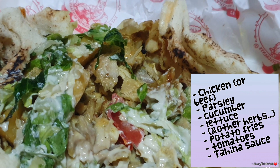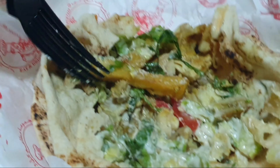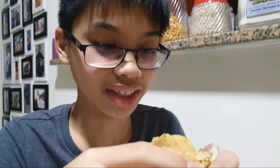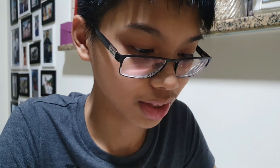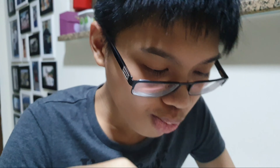And also, here we have the chicken. We have tomatoes right over here. And we have this sauce called tahina. So it's a tahina sauce — you can look it up. It's basically the sauce used for making hummus. I think I've mentioned all the ingredients. Here's the potato — it looks like a french fry actually. So those are all the ingredients of a shawarma, and now I'm gonna taste it.